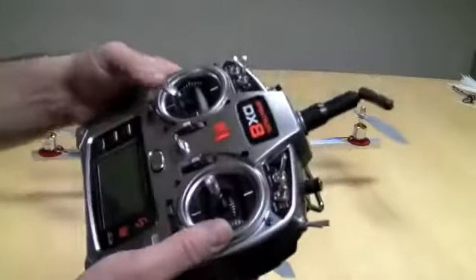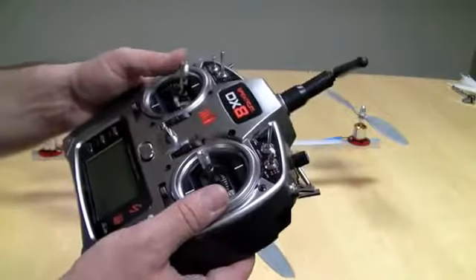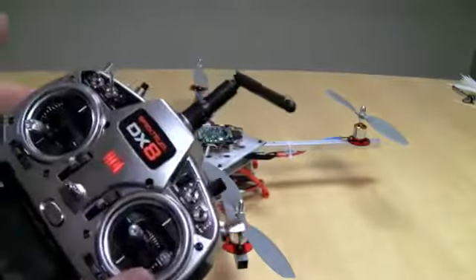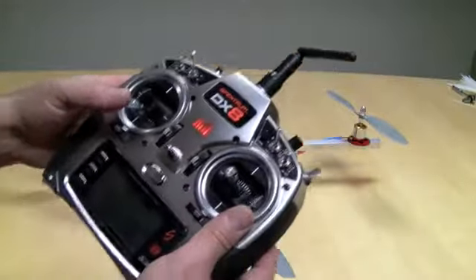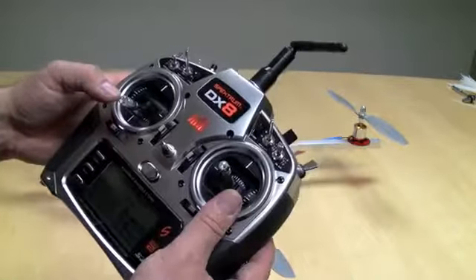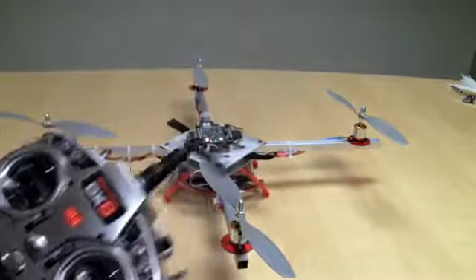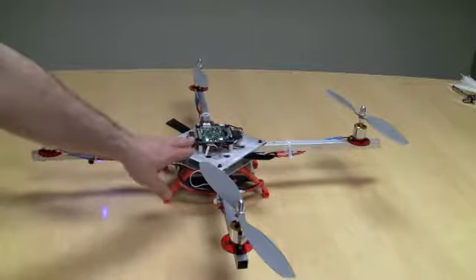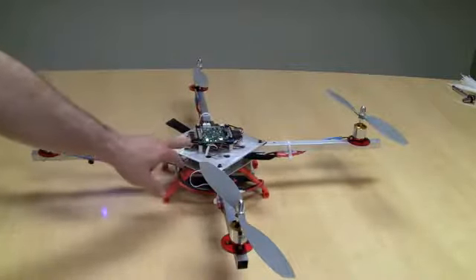If I take my transmitter and raise the throttle up, nothing's going to happen. I need to arm it. So now it's ready to be armed. I go left and then right. I should get one beep and then two beeps. You'll notice that the LED blinks red and then stays red. And now it's green. Green means it's armed.